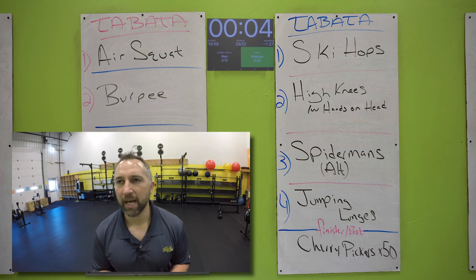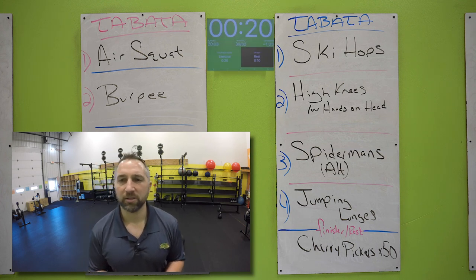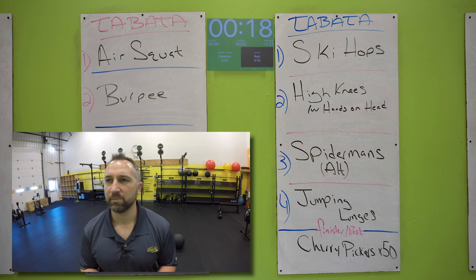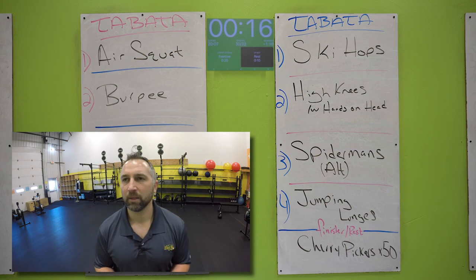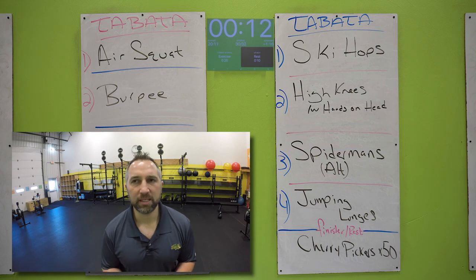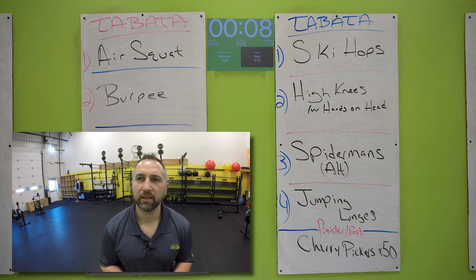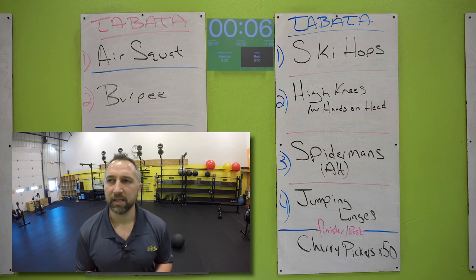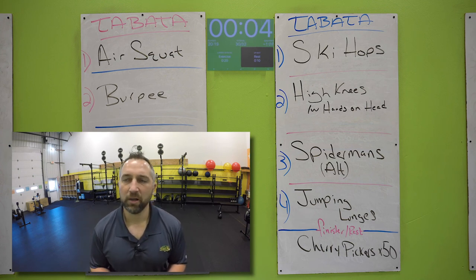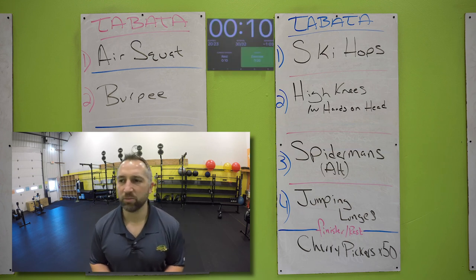High knees one more time. Starting two, one. Go for it — hands on your head, drive your knees up. Try to get as many as you can. Keep going, keep driving those knees up — I know you're getting tired. 10 seconds, keep going all the way to the end. Seven seconds, let's go. Five, four, three, two, one. Nice work. Catch your breath.